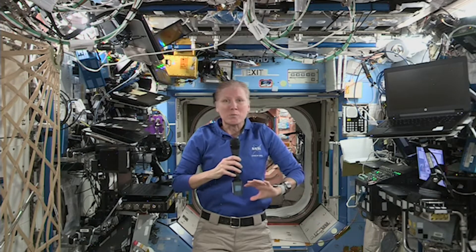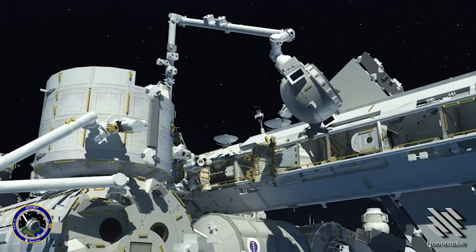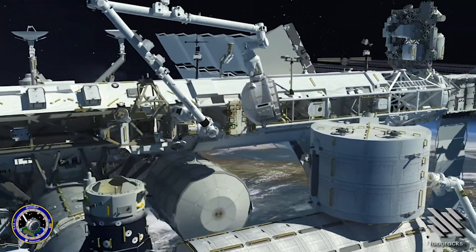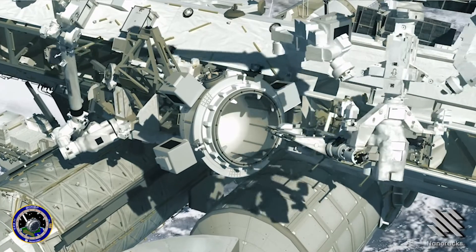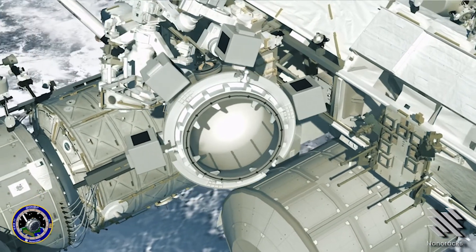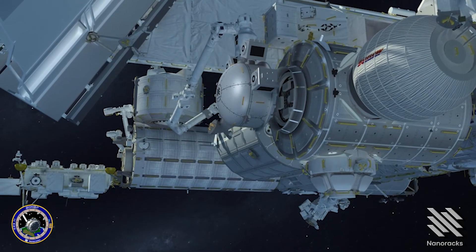It's really well suited for anything that needs to be exposed to a vacuum and may need to be changed out — expose something to vacuum, bring it back in, change something out, and put it outside again. On station, the crew will take the payload, translate it to inside of Bishop, and once it's secured they close the hatch. We then remove Bishop using the robotic arm and move it out to a docked location and park it there. The robotic arm can then release from the airlock, reach inside, retrieve the experiment, maneuver it out, and install it on the outside of the airlock or any other position on the space station. The airlock itself can then be retrieved and returned back to Node 3 to do it all over again.